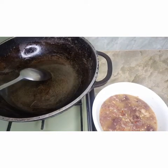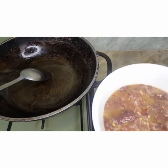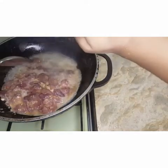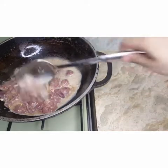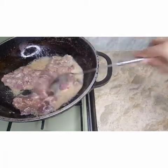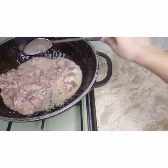I will leave it for 20 to 25 minutes. Now we will put the ingredients into the dish. Then we'll add everything together. The ingredients are coming along well and cooking nicely.